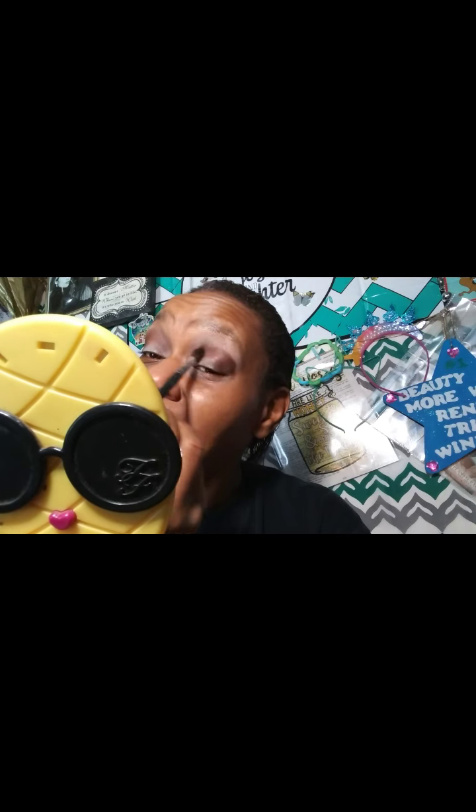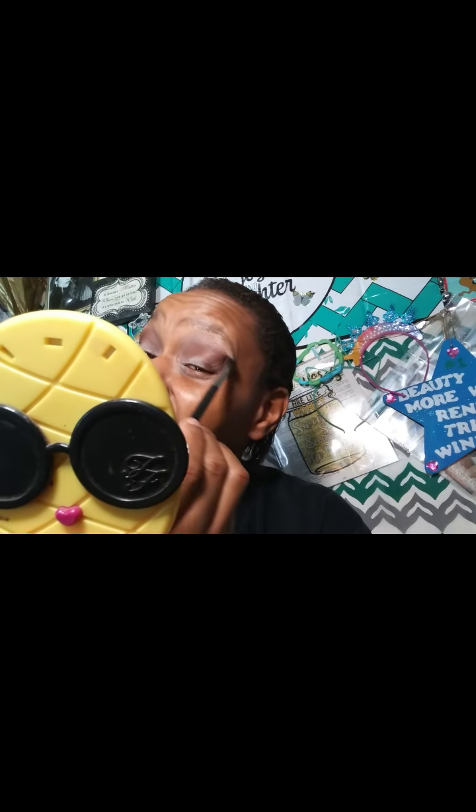I have not had a drugstore palette like this that impressed me so much. At first seeing it on camera and Instagram I was really hesitant, but when I finally got to see it in store and touch it — true enough it was the last one — I brought it home. I'm so glad I touched it because it is very pretty. It's been my go-to palette for the past couple of days.